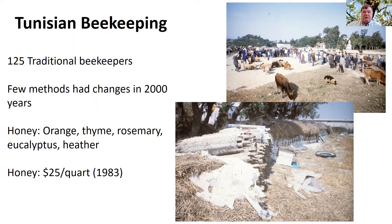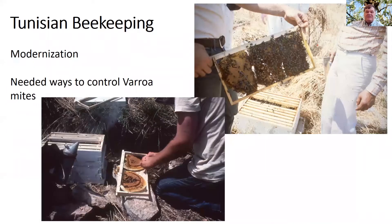They made wonderful honey there — orange, thyme, rosemary, eucalyptus, and heather honey. Honey was very expensive back then, almost $25 a quart in the early 80s. I showed them how to move bees from traditional hives into modern frames and then how to control for varroa mite. The interesting thing is I learned almost as much as they did, so it was pretty interesting.